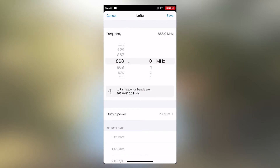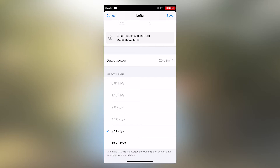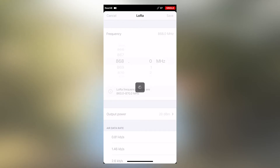There's a small pencil on the side — click it and make sure that your base and rover will be on the same frequency. You can set your frequencies here, but we'll keep it on 868.0 MHz. Our power output will be set to 20 dBm and we'll use a 9.11 kilobytes per second air data rate. After this, I'll save.